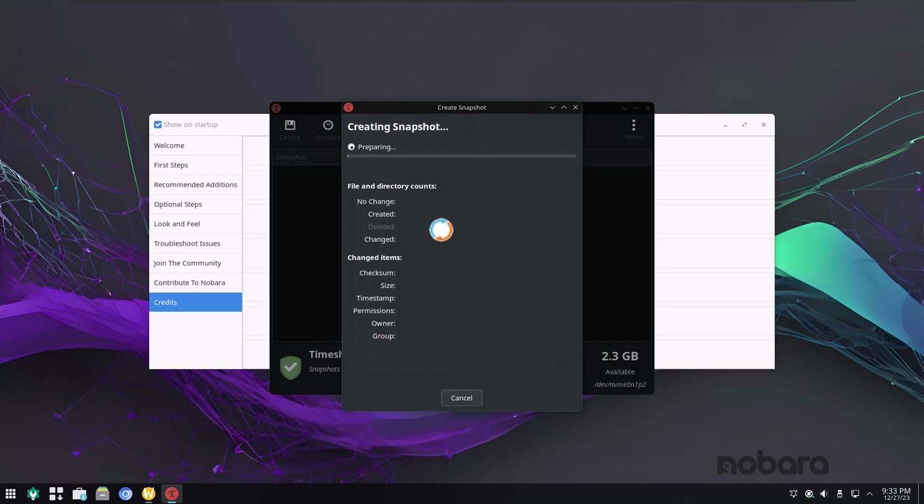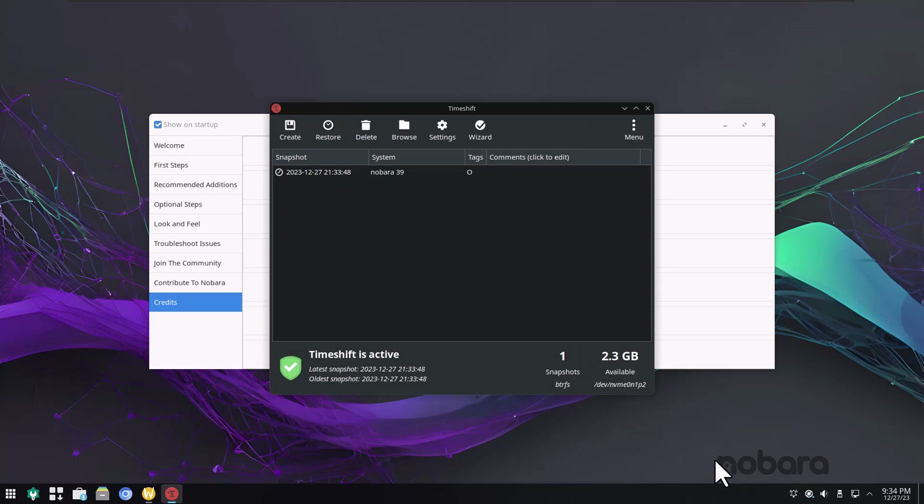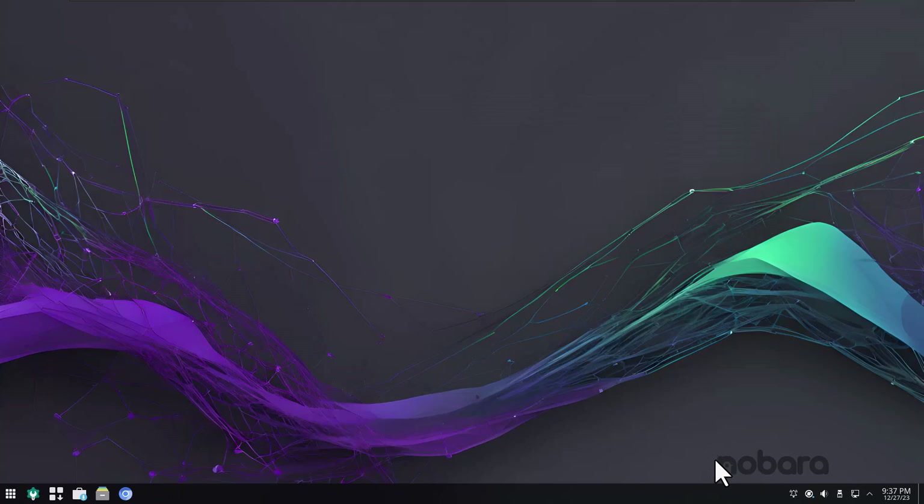Watch how fast this is. If you were doing rsync or whatever, it would have to go through all the files. But BTRFS is designed to do snapshots, so this goes pretty quick. That only took a few seconds. Moving forward, if I did another snapshot, it would be even quicker.